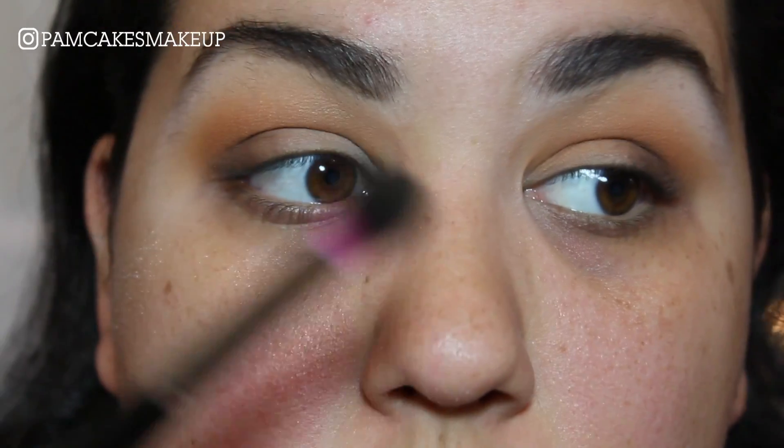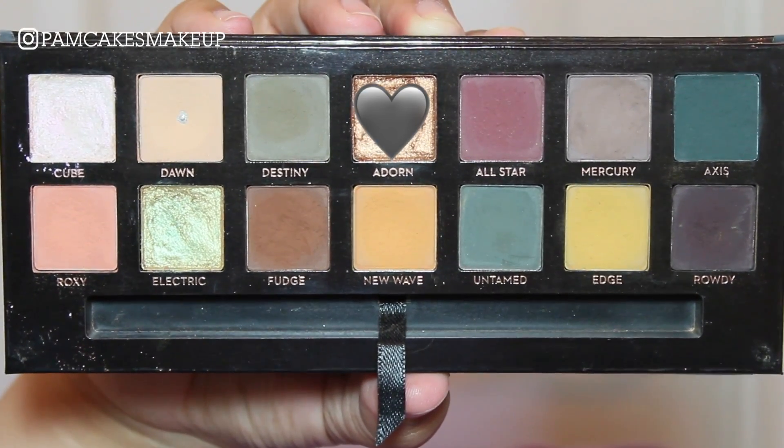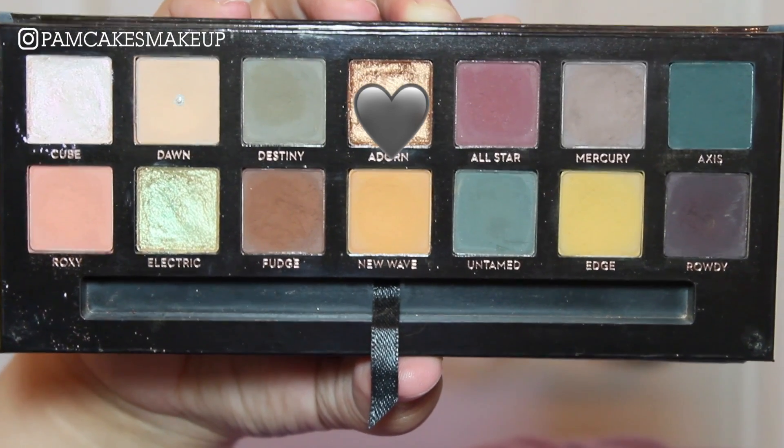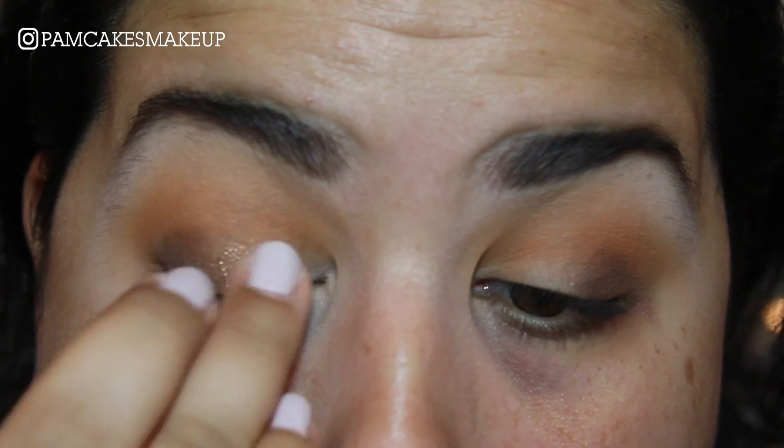I'm going to go back in with my first brush and continue to blend. Now I'm going to go into Adorned — this color only works really really well if you apply it with your finger, so I'm basically going to take that color and apply it all over my lid.